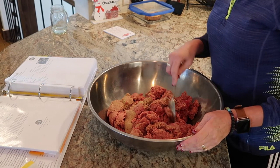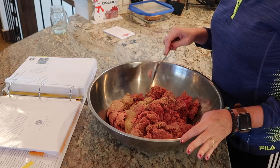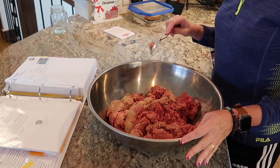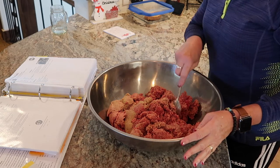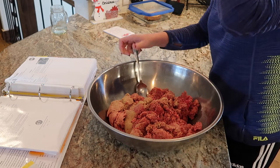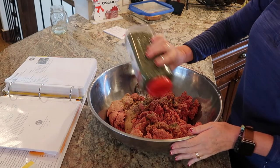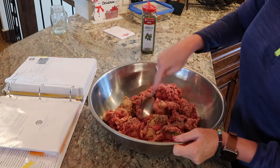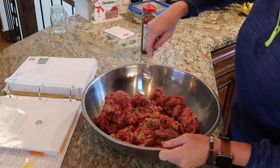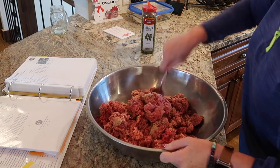So we did four cups of breadcrumbs and two cups of milk. Now, a half a cup of fresh parsley leaves — it's not going to be fresh parsley leaves, and it's probably not going to be a half a cup. It's going to be whatever I sprinkle in here. I feel like we could do some Italian seasoning in this too — it's not in the recipe, but it sounds good. Let's do that.